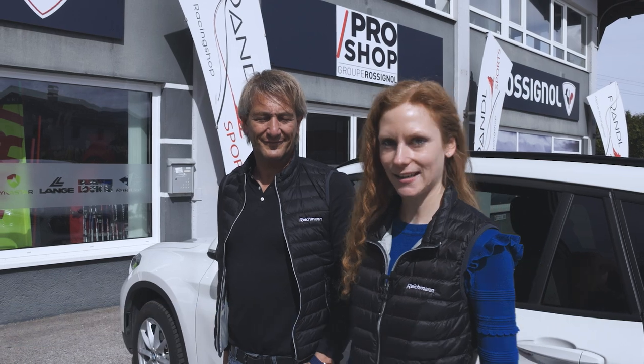Today we are in Hallein near Salzburg. Wolfgang and I are visiting a customer of Frandel Sports. He has some Reichmann machines. Let's go inside and see.